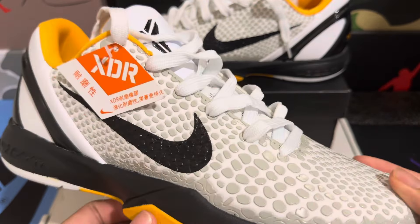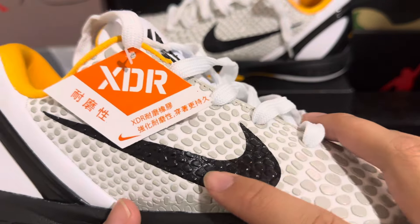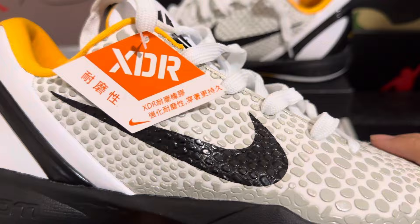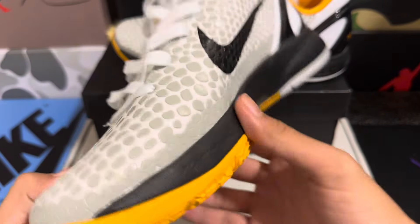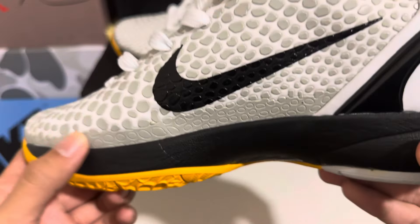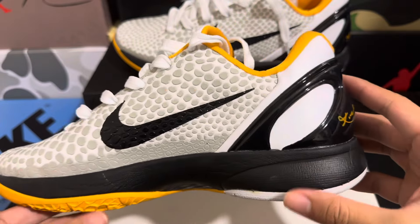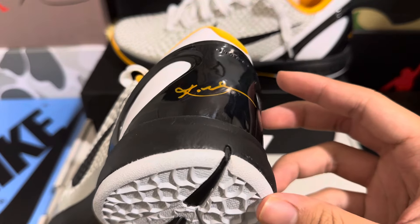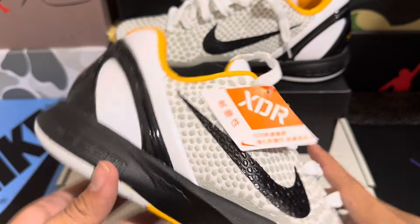For the most part they look pretty on point, and the Nike logo here is well placed over the scales. We do have the raised scales here, so that's pretty good. The Nike logo is on the medial side as well, and we do have the back tab with the Kobe signature on the back.